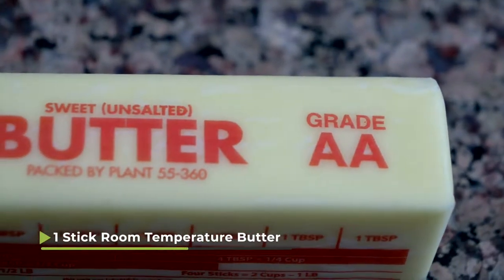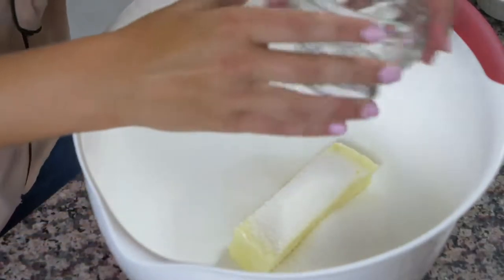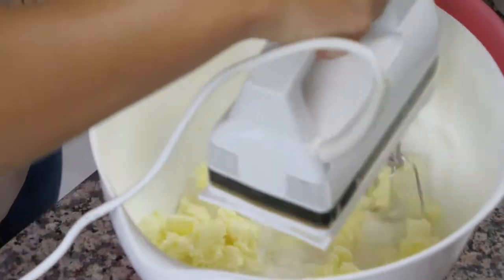To start off this recipe, we're gonna take one stick of room temperature butter and a quarter cup of granulated sugar. I'm gonna pour them together and then I'm gonna use a hand mixer — or a stand mixer too — and combine them until they're creamy.